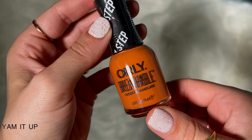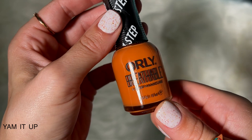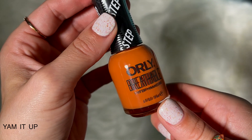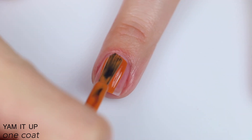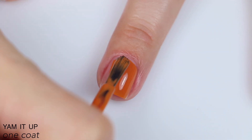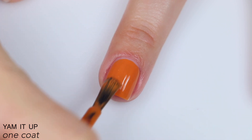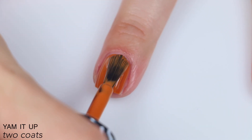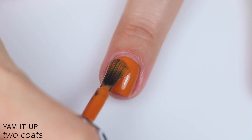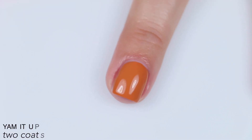The next polish is called Yam It Up, and Orly just describes this as an orange, but it's kind of a burnt, muted, slightly darker fall orange. This has a great formula. It's very creamy — not crelly at all like the last one, so the coverage is a lot better, and it levels itself out really nicely. This easily covered in two coats, and you can see here it dried significantly darker than when it was wet. So that is two coats of Yam It Up.